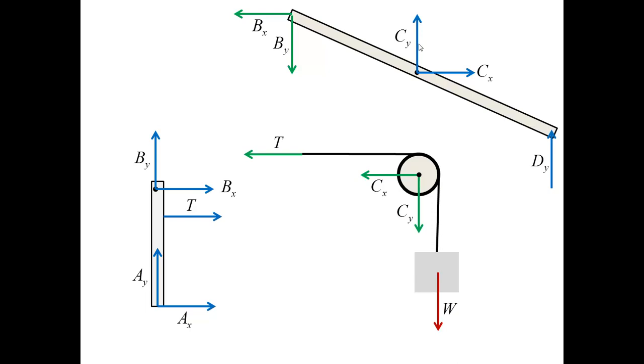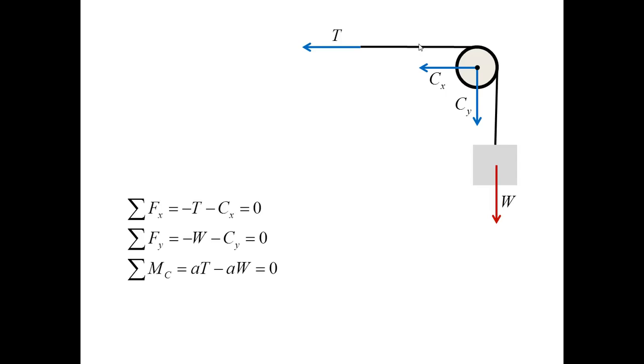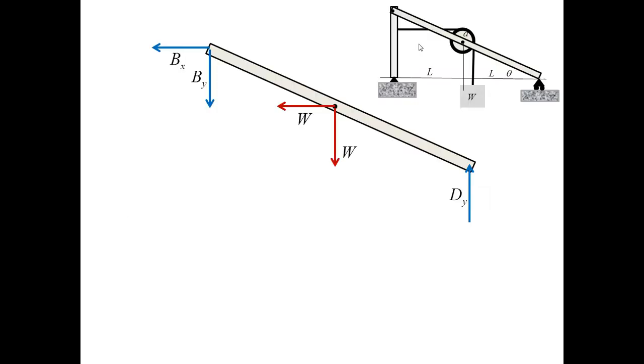I start the analysis with the pulley, block, and cable. The red force W is known; the blue forces are unknown. Writing three equilibrium equations for three unknowns, I obtain that the cable tension equals W, and the forces CX and CY are each equal to minus W. With CX and CY now known, I proceed to the free body diagram for the inclined bar.